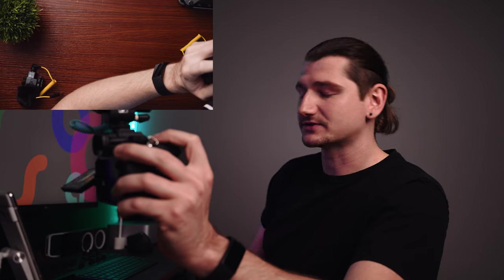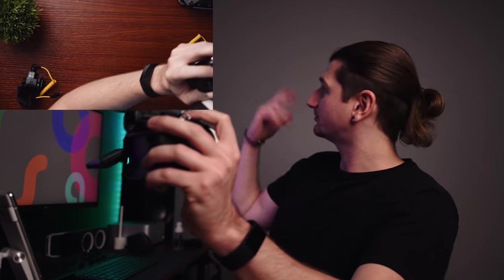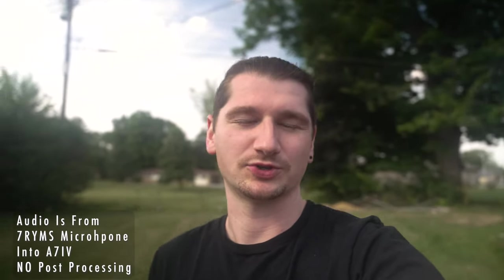Here is the Sennheiser MKE 200 — does it sound better than the no-name brand or does the Sennheiser sound better? I'm in a pretty well-treated room. I should probably take these outside. I'll do that — I'm going to run outside real quick and try these microphones walking outdoors. This is the Seven Arms microphone — how does it sound outside? I did notice inside I had the audio levels turned up a little too high. How does it sound doing a walk-and-talk test? Now I'm switching over to the Sennheiser to see how that sounds compared to this.